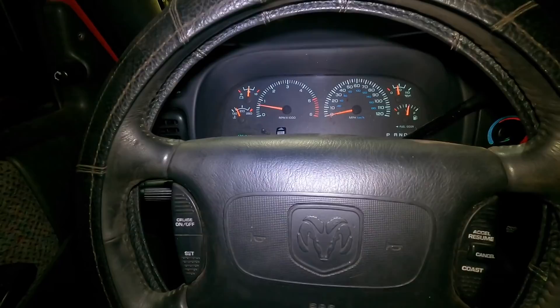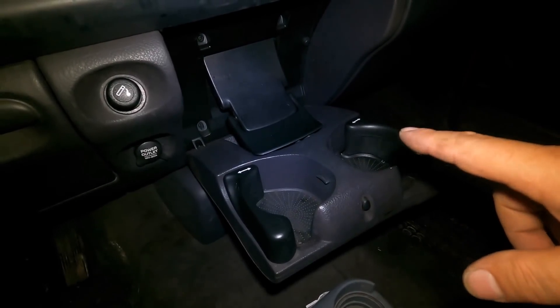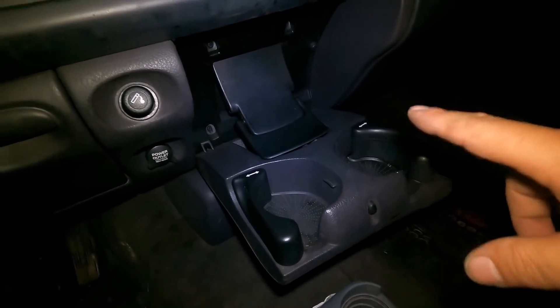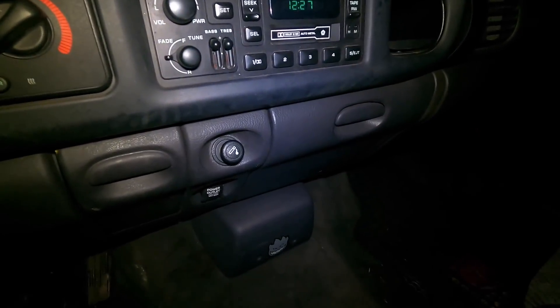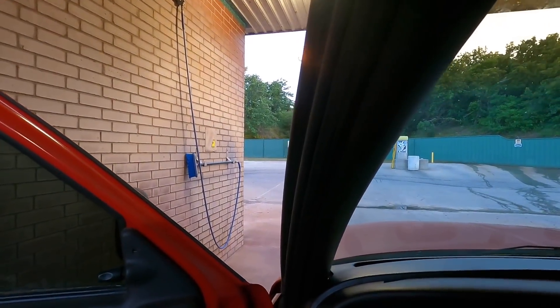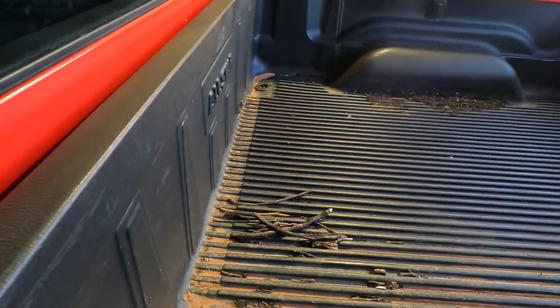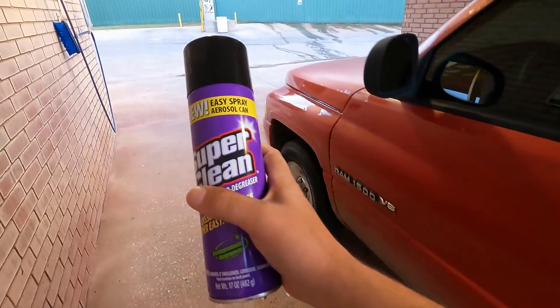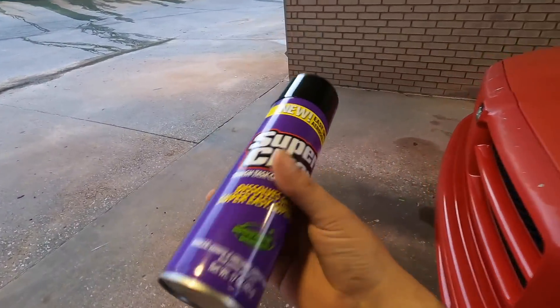She's a getter — she'll get it done. All right, it's the very end of the day. I gotta give a shout out to Super Clean — not sponsored, but they do send me this stuff. I gotta tell you, it's good stuff. We're gonna show you right now. As you can see, this engine is nasty — absolutely filthy.